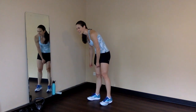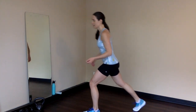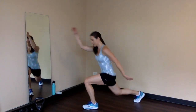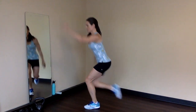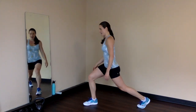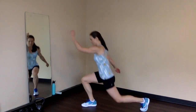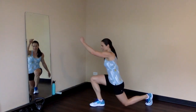Here we go! Right leg back — we're going to do those reverse lunge knee drives. Ready? Let's go. 1, 2, 3, 4, 5, 6, 7, 8, 9 — one more — and 10. Switch it up — left leg back. Here we go. 1, 2, 3, 4, 5, 7, 8, 9 — and my calves are shot. Good job — that really gets those calves working.